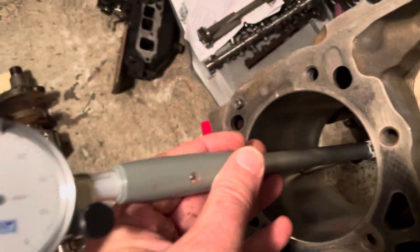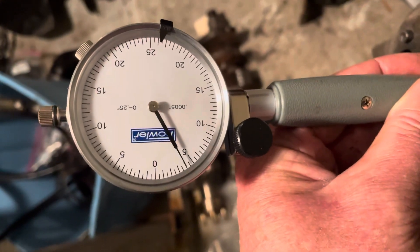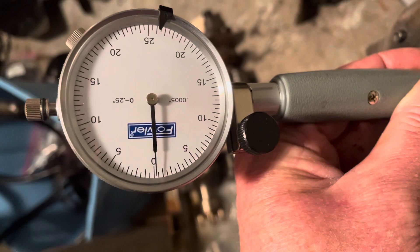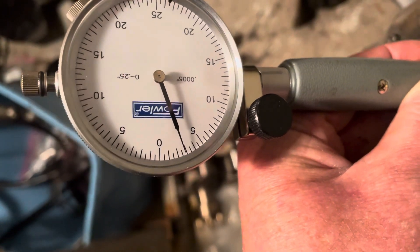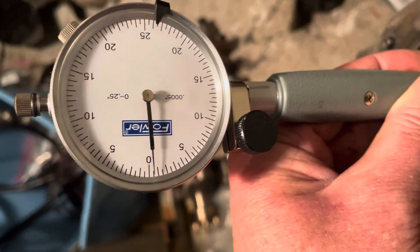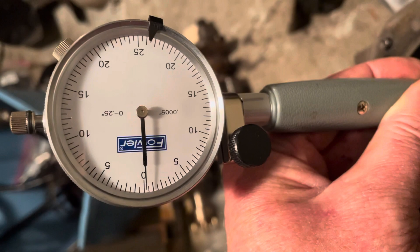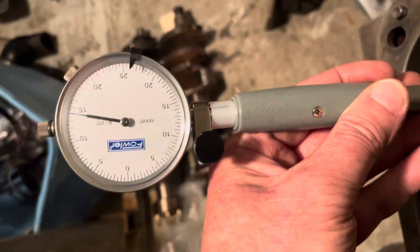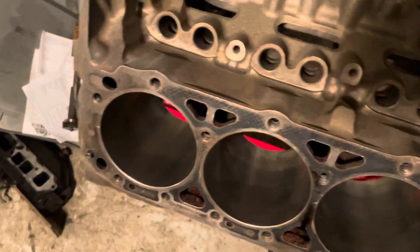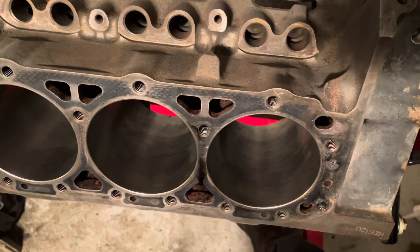Let's see if I can do this right. So that means this bore is perfectly bored and honed to 4.030 inches. See the needle go to zero and turn around and stop? It's basically going to the same point that the micrometer was set at and then reversing. So that tells you that this bore is exactly 4.030 inches. I've already checked all six of these bores on this V6, and every one of them is exactly 4.030 inches. That was a very good job.